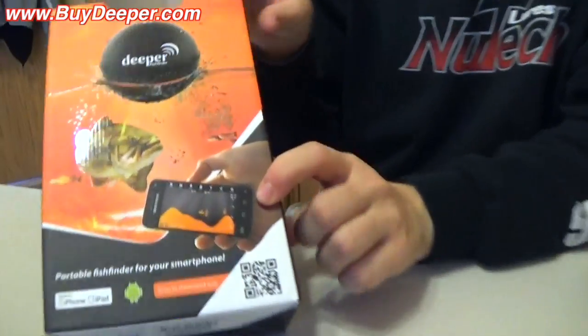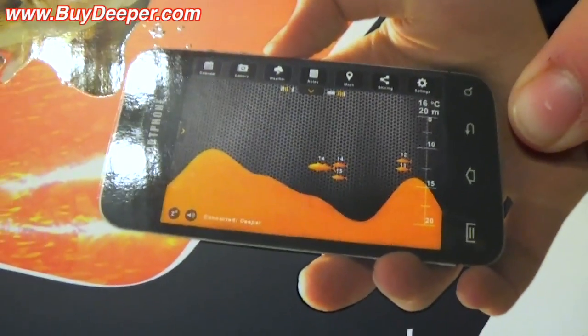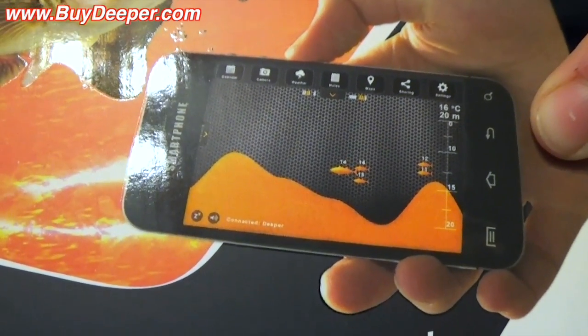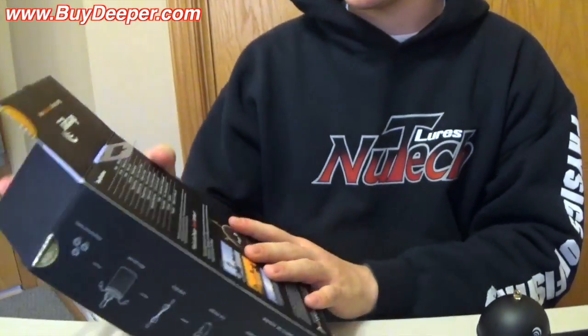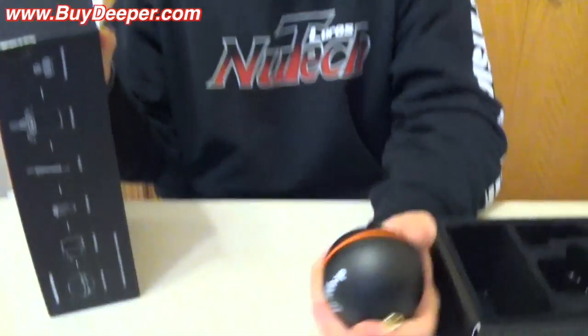You can sit there and watch it on your phone. You can see the picture there — it's basically what you would see on a Humminbird or a Lowrance. That's pretty cool. It's really portable, so for all you guys that like to bank fish, this is definitely something for you to take a look at.